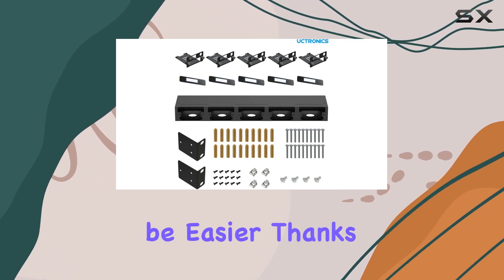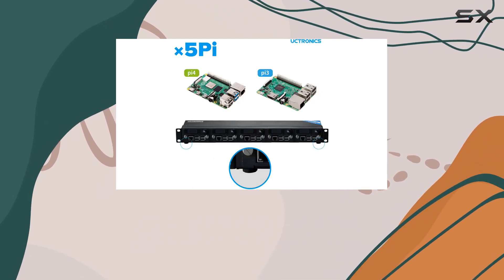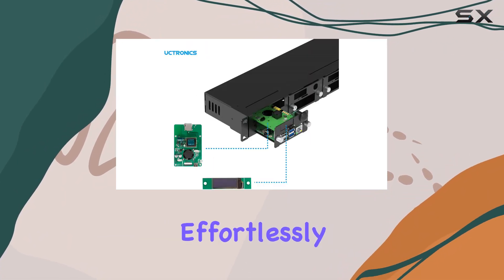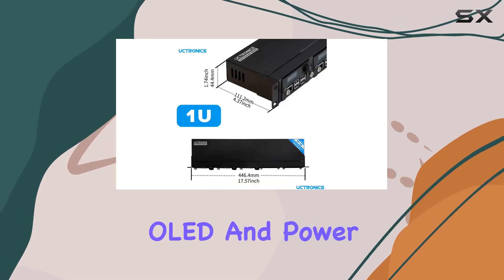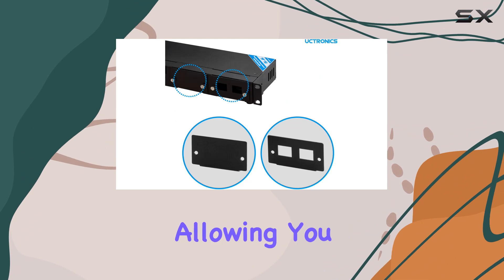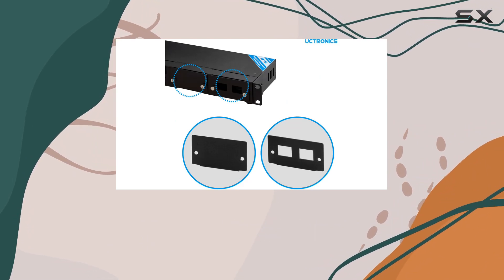Setup couldn't be easier thanks to the captive loose-off screws — no screwdriver needed here. Simply introduce your module into the enclosure effortlessly. Plus, with the OLED and power buttons pre-assembled, you'll save even more time during setup, allowing you to focus on what really matters: your cluster build project.